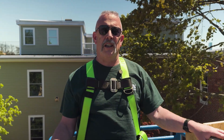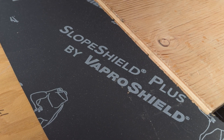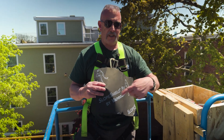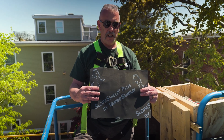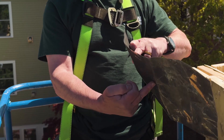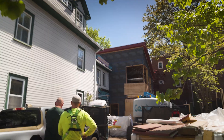Usually your roof shingles go right on that, but what we have done in this case is we've applied a product called VaproShield. It is a vapor open water-resistive air barrier. This product is watertight in this direction when applied, self-adhered to our roof assembly, protects our building during construction and keeps everything nice and dry. It is vapor open in this direction, with a perm rating exceeding 30, which is extremely high for this type of product. We're really happy with it on other projects and we're using it here as well.